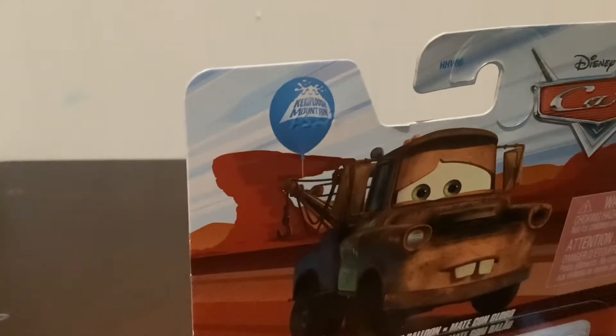Without further ado — wait, what does that say? It says Kersplush Mountain. Kersplush Mountain. Okay, alright, I'm gonna unbox it right now.